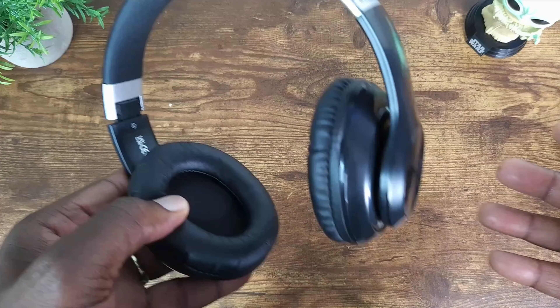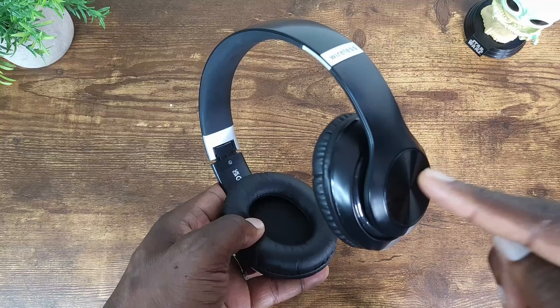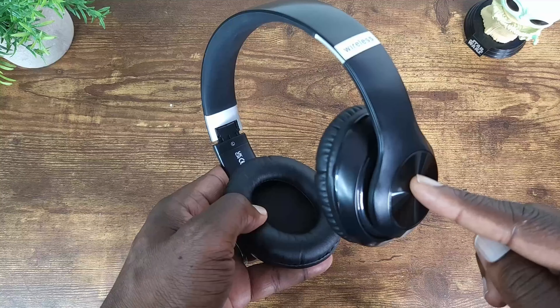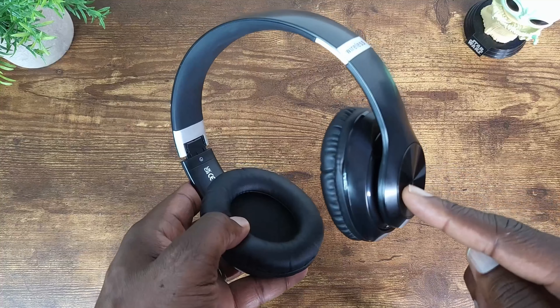Hey, what's up everybody and welcome to Nerd Gadget. Today I'm going to be talking about these budget-friendly true wireless headphones, and I'll be talking more about it right after this.